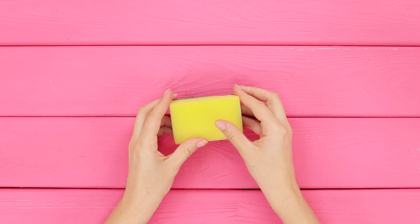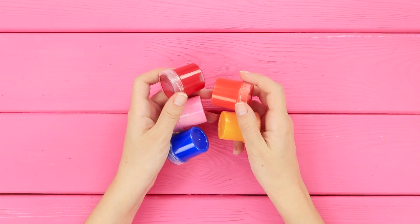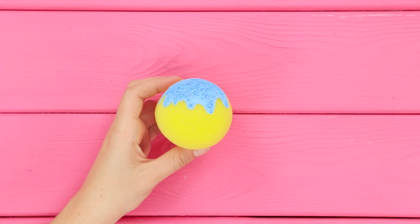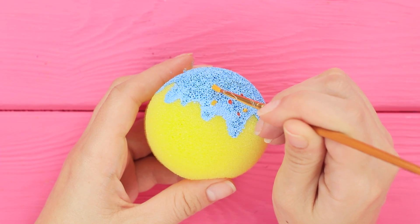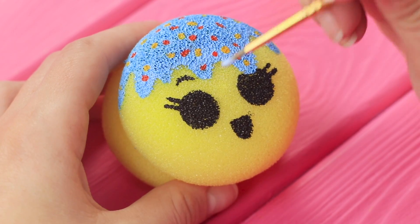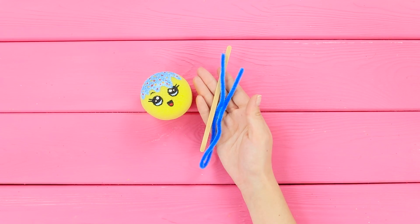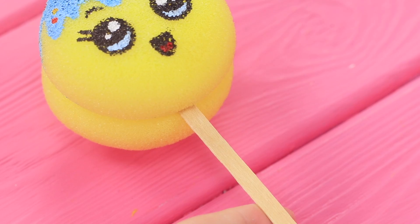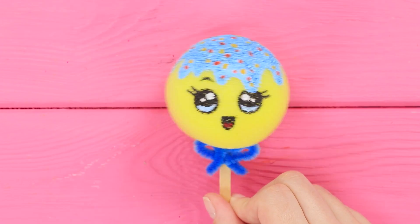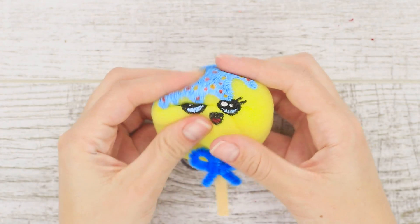For this idea, you need a yellow sponge for dishes. Cut out a circle, then take paints and draw blue glaze with a thin brush. Make a beautiful undulating edge and decorate the sweet background with multi-colored sprinkles. Draw the eyes and the mouth, and paint the reflections. Next, take a stick and a blue wire, attach the yellow emoji to the stick, and decorate with a soft bow. It turned out a positive anti-stress toy in the form of soft cake pops! You can crumble and squeeze it as you like - it won't stop smiling!